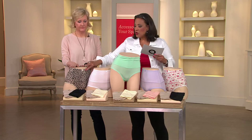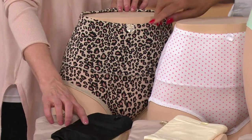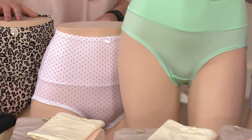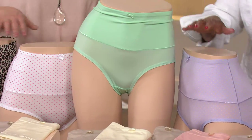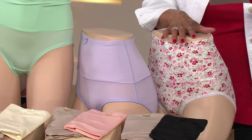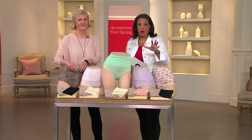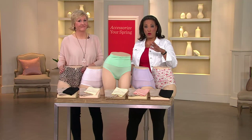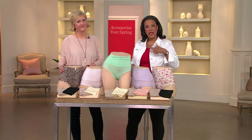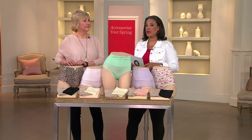So here are your choices: cheetah comes with nude and black; white dot comes with ivory and nude; seafoam — one of the newer colors — comes with ivory and nude; lavender dot comes with nude and peach; and floral comes with a nude pair and a black pair, for a total of three. By the way, three pairs for $33 and change — really good. If you're ordering more than one set to stock up, you save an extra $4 on each set after that first set.